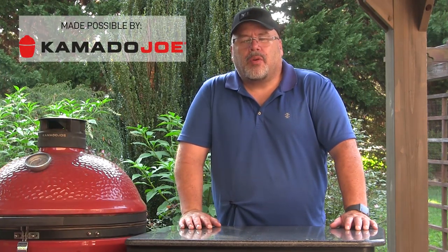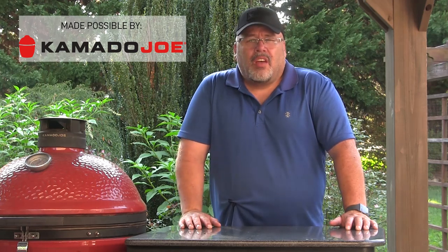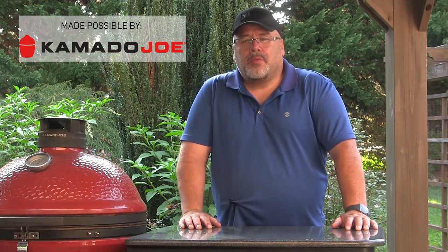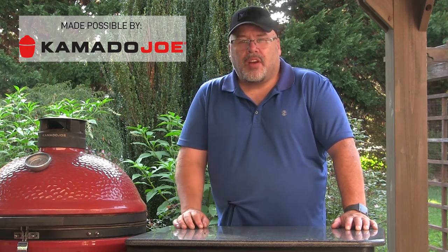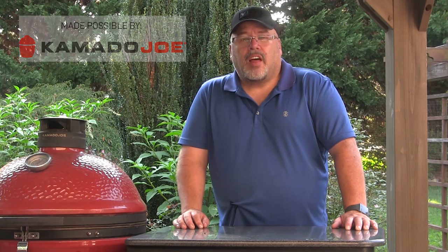Hey guys, I'm John Setzler. Welcome back to the Man Cave for another episode of Man Cave Meals. Today we're going to fire up the Kamado Joe and we're going to make a Man Cave version of Bangers and Mash with some really nice looking jalapeno brats. So let's get started.